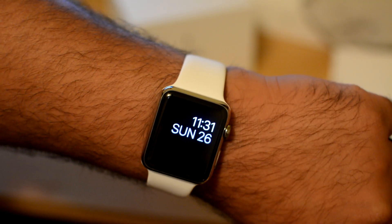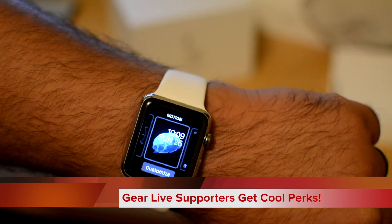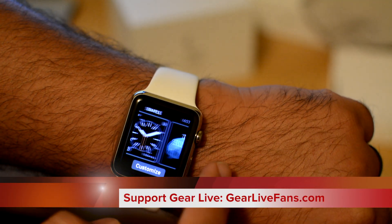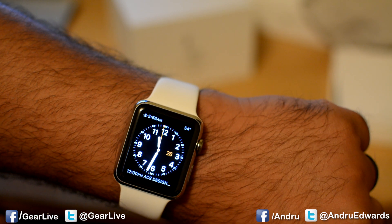Alright, here's how you change the watch face on your Apple Watch: force touch on your watch face. Now, as you can see, I've moved to the back, and you can kind of swipe through the different watch faces, and then just tap one that you like.